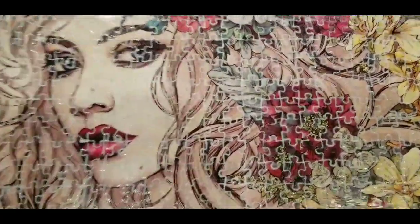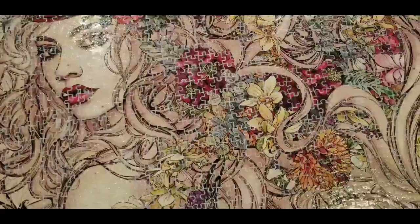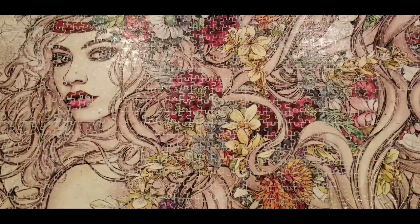Now you can see I have a nice thin even layer of Mod Podge on my puzzle. I'm going to let it dry for probably about a half hour, maybe 45 minutes, and then we will move on to the next step.